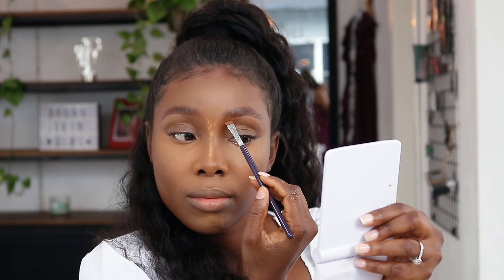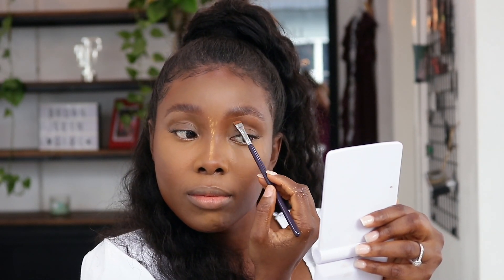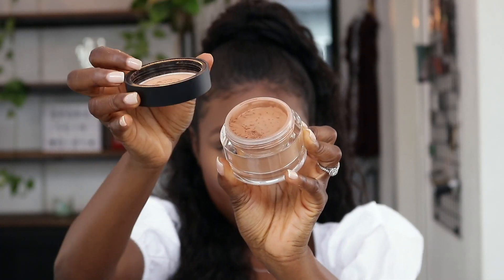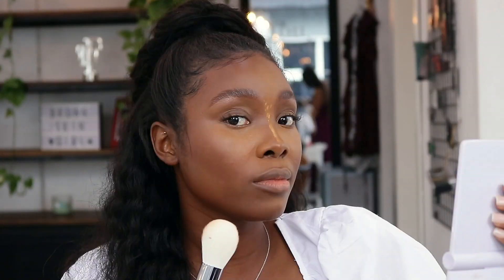Going in with the Anastasia Beverly Hills Brow Gel, I'm just going to brush my eyebrow hairs. I'm defining my eyebrows using this flat brush from Younger Beauty and the concealer. Then I'm setting my face using the Lancome Translucent Powder in the shade Deep.